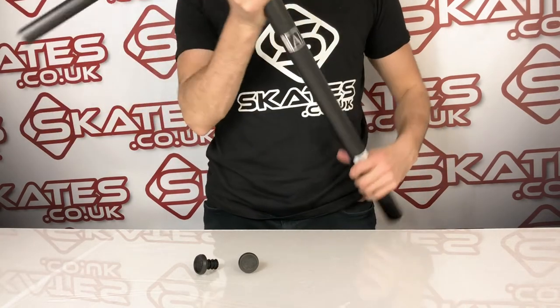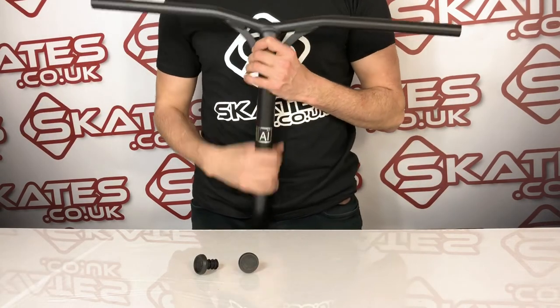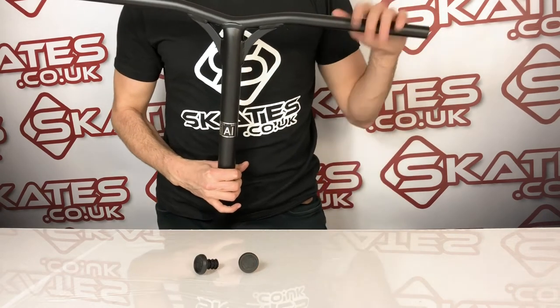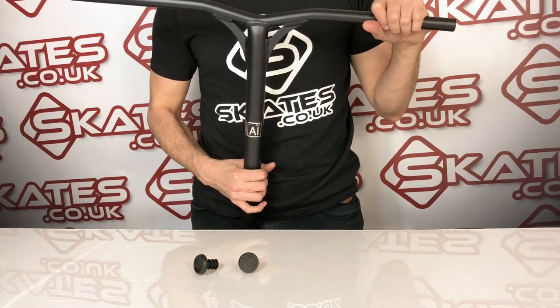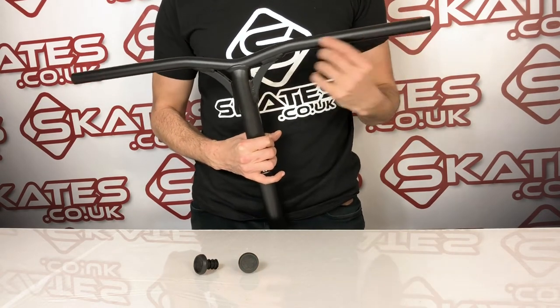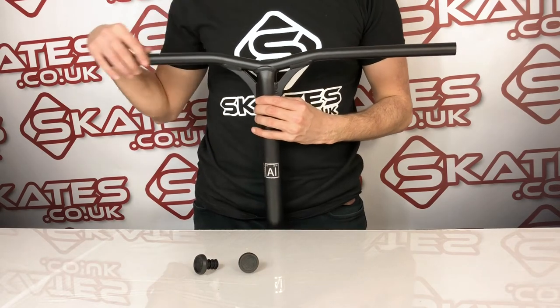Having seen it up close, face to face, I think the quality from Lucky is really good and really strong, and I thoroughly recommend it. It uses 6061T6 aluminium, so it's a decent grade of aluminium. It also has a slight two-degree back sweep.